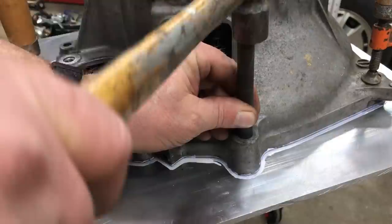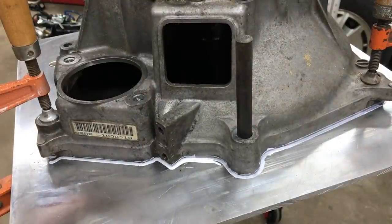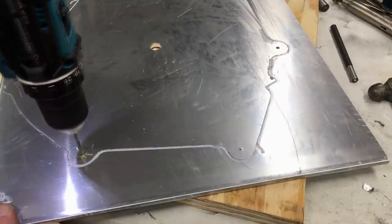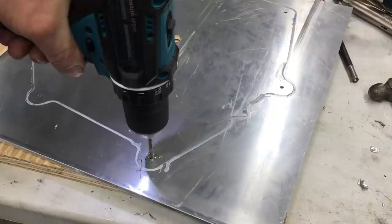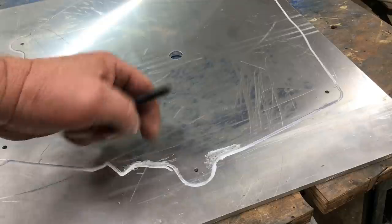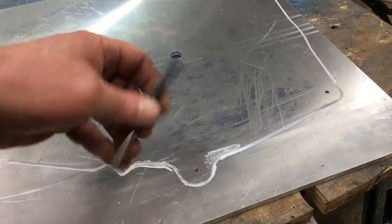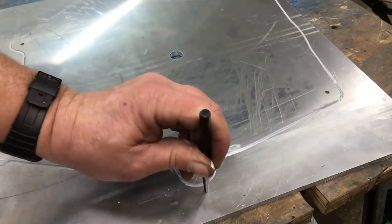I went ahead and used the transfer punch to mark all the bolt holes. Then we'll go ahead and drill the pilot holes. Before we can start cutting the adapter plate I need to drill a few relief holes — these holes will allow the saber saw room to change direction.